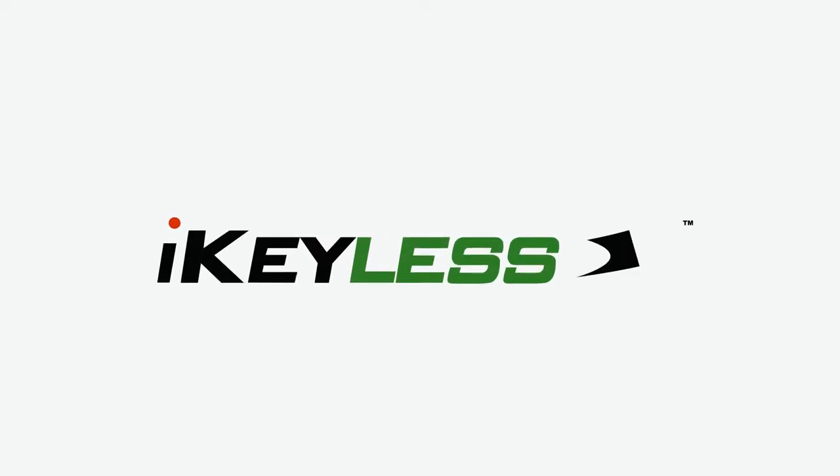Hi everyone, I'm Scott with iKeyLess and this is a General Motors compatible transponder key. This key is made from durable nickel-plated white brass and is compatible with a variety of General Motors vehicles. Just check the compatibility table on this page to make sure it works with yours. This key is guaranteed to have the required transponder in it, so you know it will work with your vehicle.